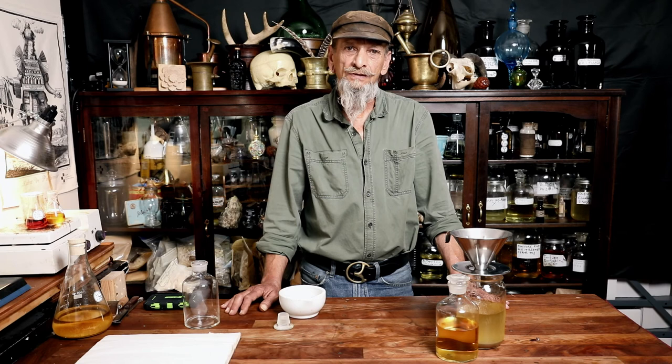Thank you for watching. I hope you enjoyed this video with me, Dan Riegler from Apothecary's Garden. Please like my video, subscribe to my channel, and if you want to be notified of new videos, click on the bell icon above. You'll find links to my website, my shop, and more information on everything I spoke about in the description below. Leave a comment if there's anything you'd like me to talk about in the future, and see you next time.